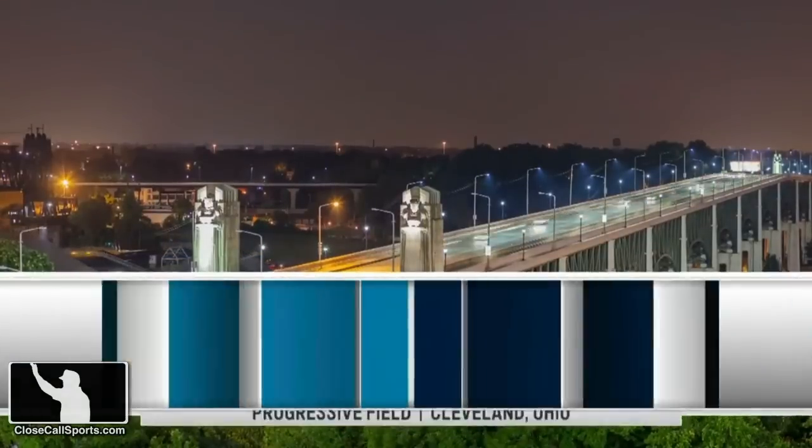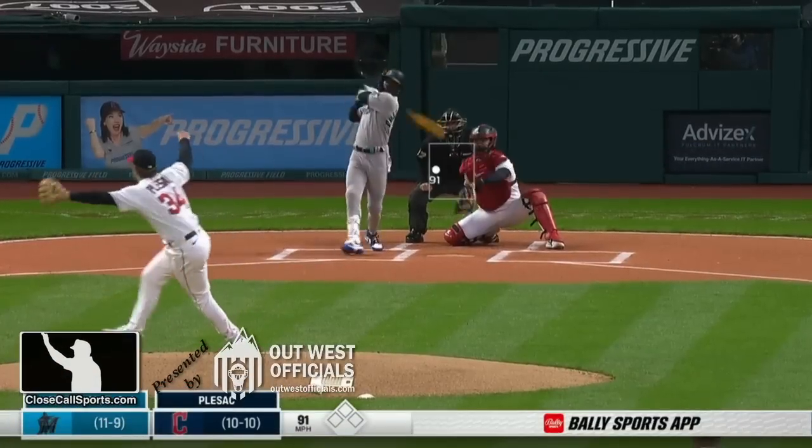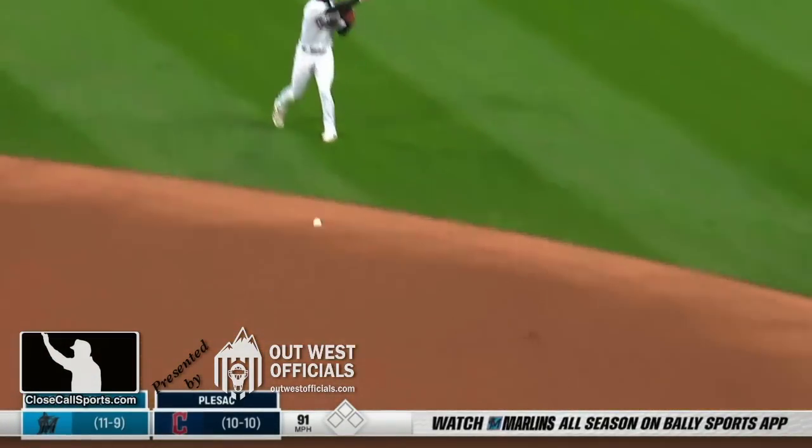All right, we're back for more — second game of a doubleheader, Marlins and Guardians. For this one, we're going to look at all of Jazz Chisholm's at-bats in this game.